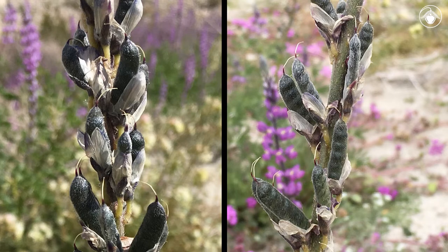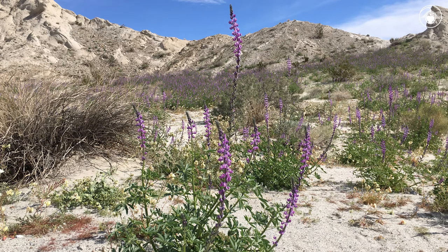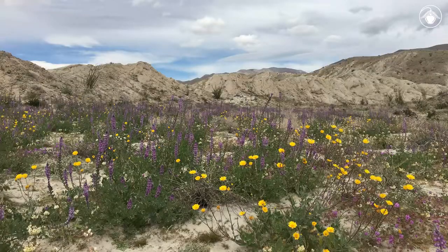The legume fruits are typical in appearance for a member of this family and are coarsely hairy. This species is common in sandy washes and open areas and can be abundant in wet years, creating a spectacular floral display.